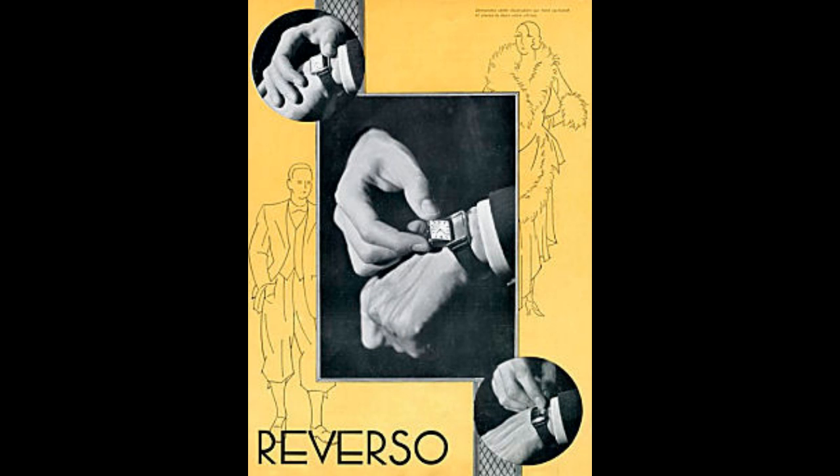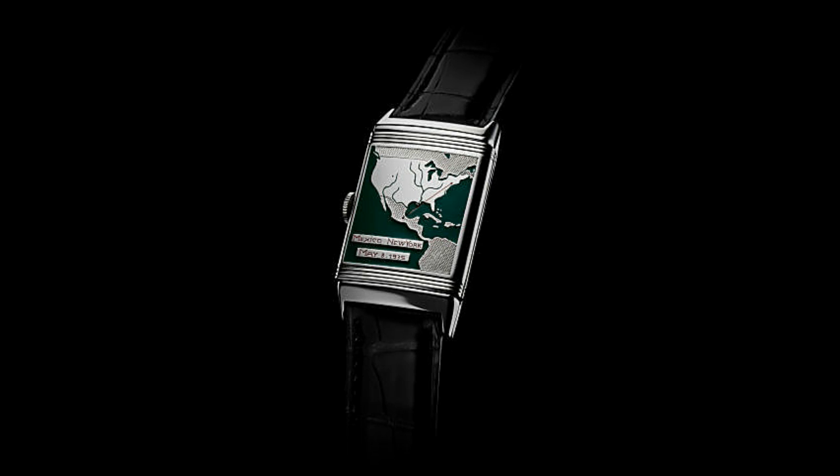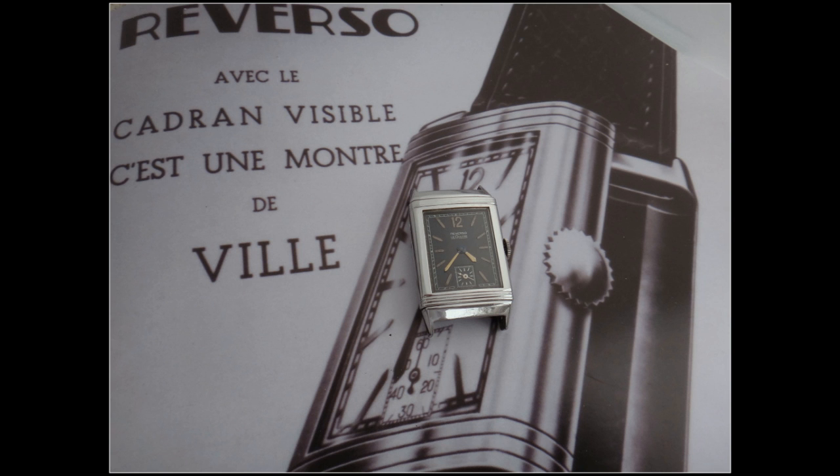The Golden Ratio, also known as the Divine Proportion, the Golden Mean or Golden Section, is a number often encountered when talking of ratios of distance in simple geometric figures such as a pentagon, pentagram, decagon, and some other mathematical stuff.